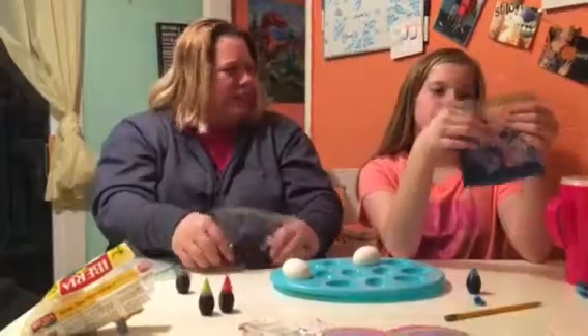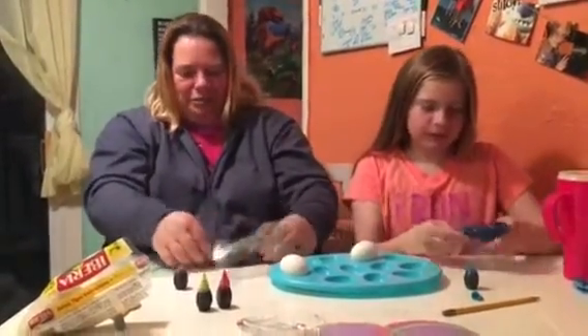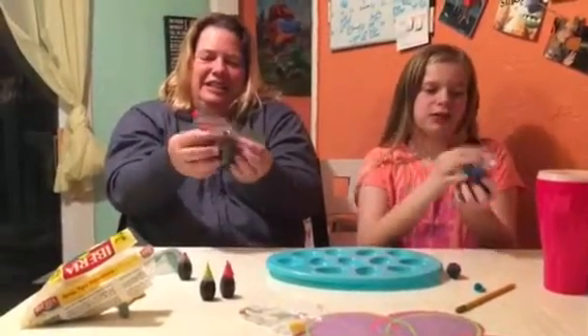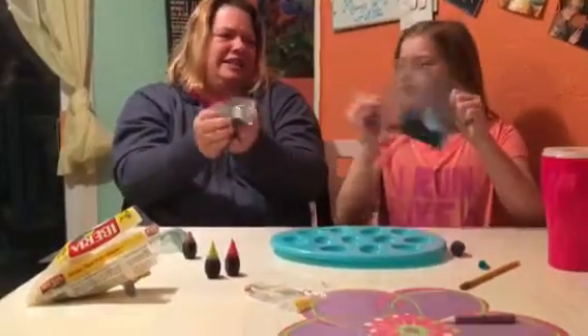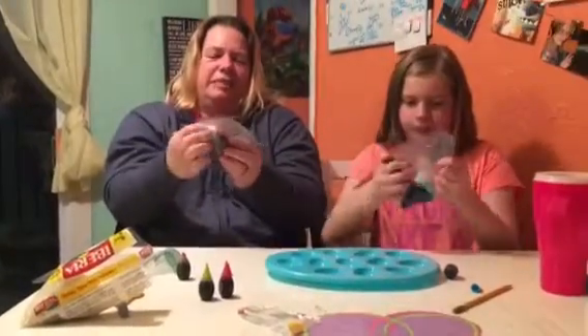Mine looks purplish. How about yours? Mine looks pretty! Shake it all around, make it colorful. Is it working? Yes, it is. Just make sure to get it in there, and you can see the colors coming on the egg.